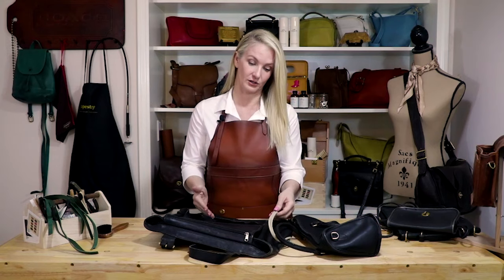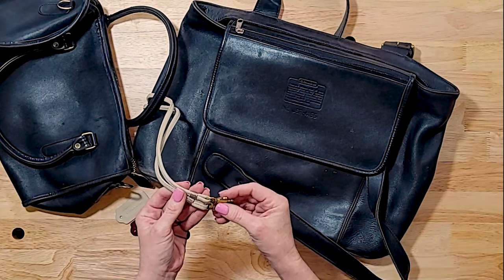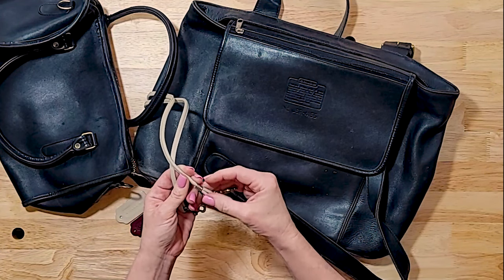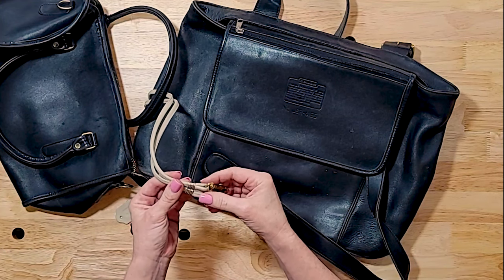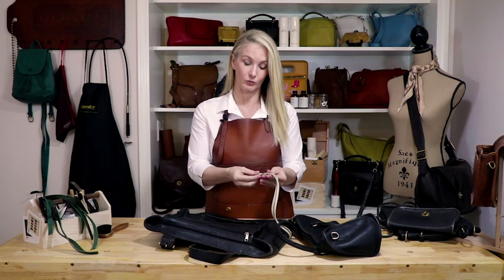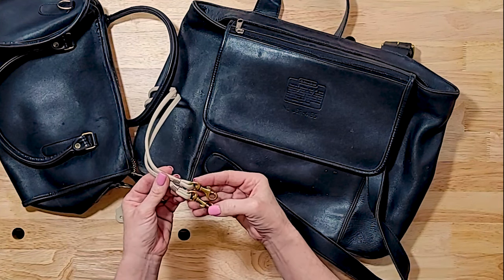Another thing you can look at is hardware. For instance, on this strap which is from a counterfeit bag, you see this ribbed metal piece here holding this loop of leather together. Coach has never used ribbed metal like this — it's always smooth and it's always covered by leather.